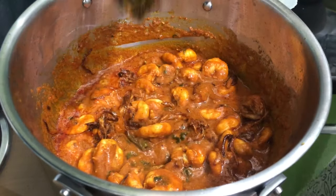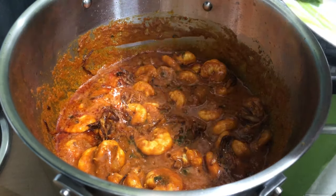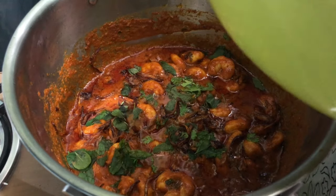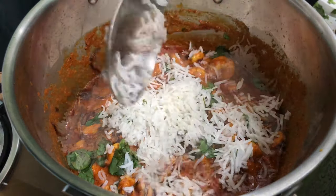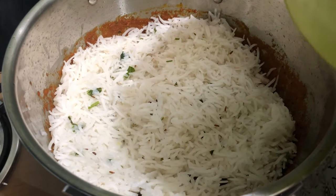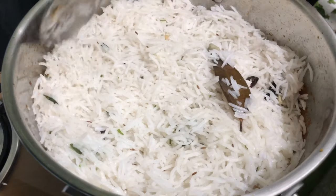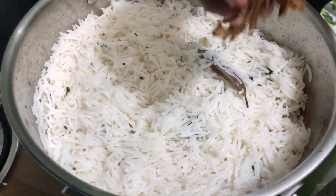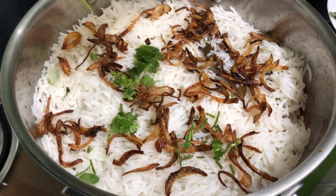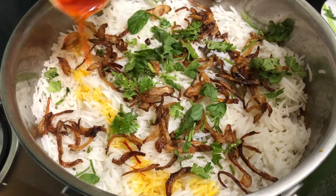Let's put it in a layer of rice and spread it evenly in the pan. Put some puddin, then put in the saffron.